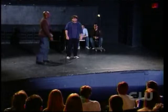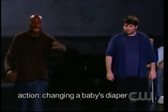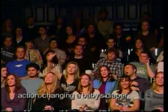Changing a baby's diaper. Anybody want an emotion? Angry.